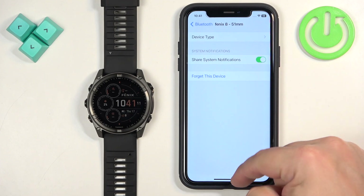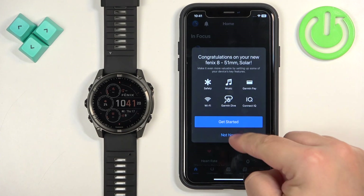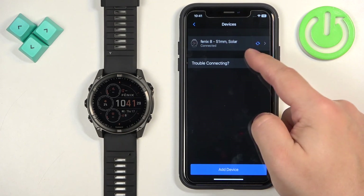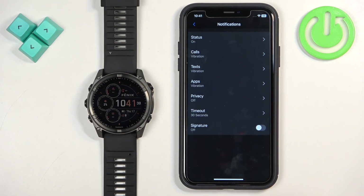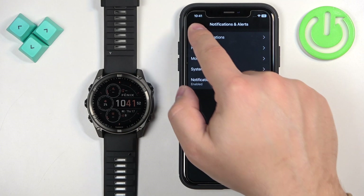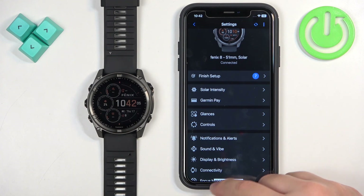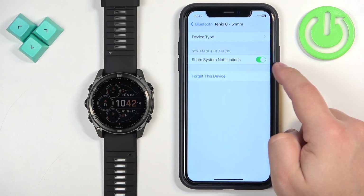If you're missing this option, close Settings and open the Garmin Connect application. Tap on More, then Garmin Devices, and select your Fenix 8 from the list. Find Notifications and Alerts, then tap on Smart Notifications. Make sure notifications are turned on — if they were already on, turn them off and back on, then go back to Settings and sync the watch with your phone. Wait for permission pop-ups to appear and allow all required permissions. Then go back to Settings → Bluetooth → tap Info on your Fenix 8, and the Share System Notifications option should now be there — make sure it is enabled.